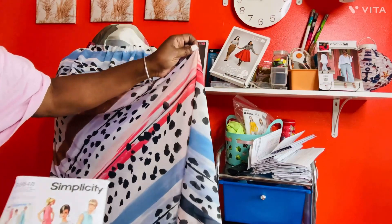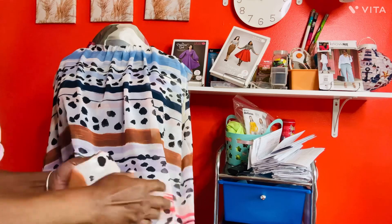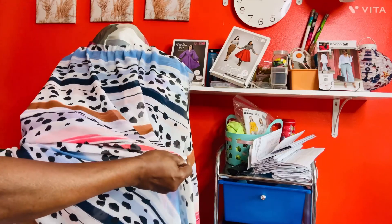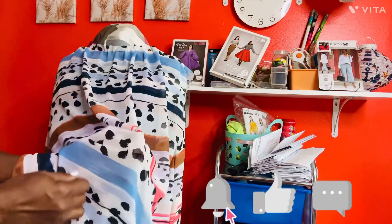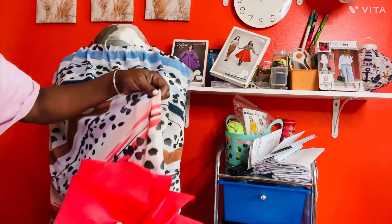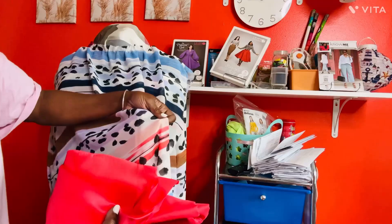I knew this fabric was going to be very sheer and I was going to need a lining under it. Beautiful fabric from Fabric Mart. So I decided to pull out this color — a type of satin — and I purchased this material to go under this dress to make it pop and to serve as a lining for this sheer fabric.